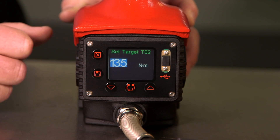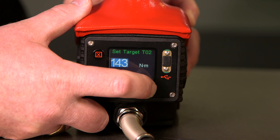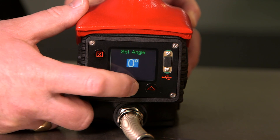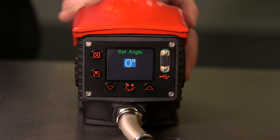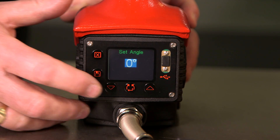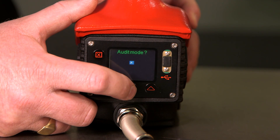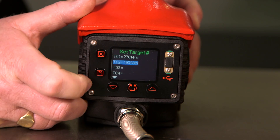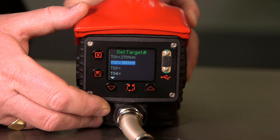We simply scroll up and down to select the torque we wish to apply. For this mode we're just using torque mode, so we will ignore the angle and we will also leave audit mode with a cross. We have now set a torque of 190 Newton metres.